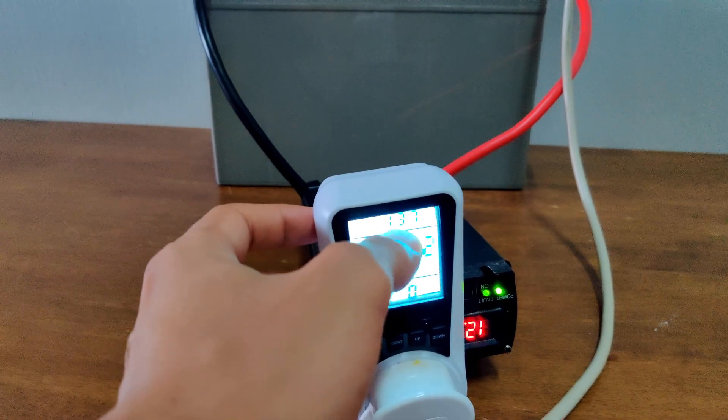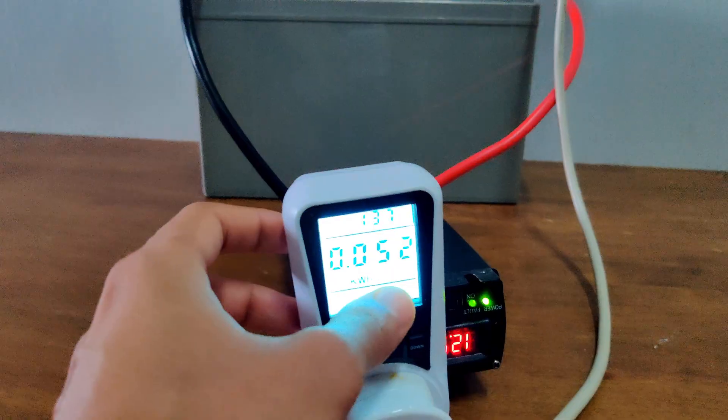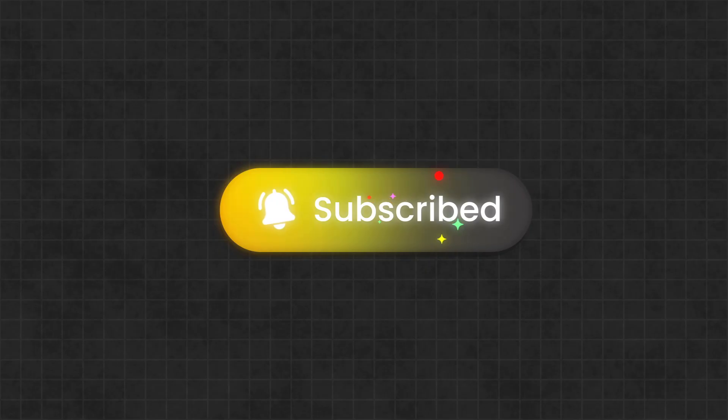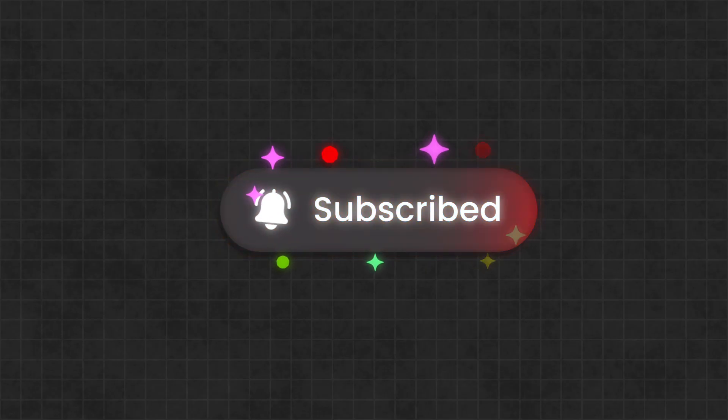In the next video, I'll be talking about how to figure out how long your TV can run on one of these batteries. So if that's something you're interested in, make sure to subscribe to the channel and turn on the notification bell so you'll know as soon as the video goes live. That's it for this one — thanks for watching. If you learned something, please give it a thumbs up so more people can find it, and I'll see you in the next one.